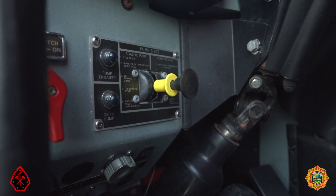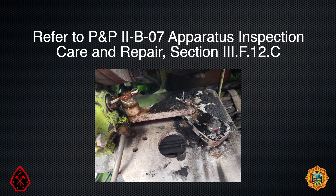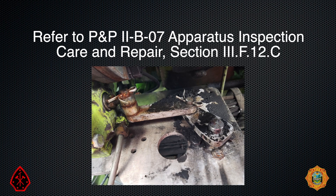Proceed back to the cab — the pump engaged light will be off. Move the pump shift control to the road position. Operate the manual pump shift control each Friday to prevent buildup of dirt, grime, and road debris that will inhibit the smooth operation of the cable.